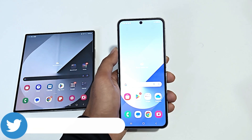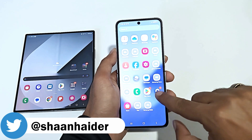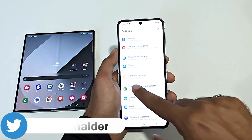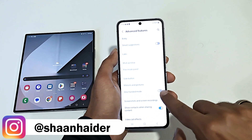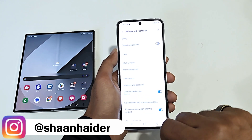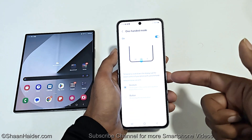To use the one-handed mode on your Samsung Galaxy smartphone, first of all you need to activate it. Go to the Settings, then go to the Advanced Features — just tap on this. After that, you will find an option called One-Handed Mode. If you tap on this, it will be activated, and if you tap on the text written here, then you will get more options.